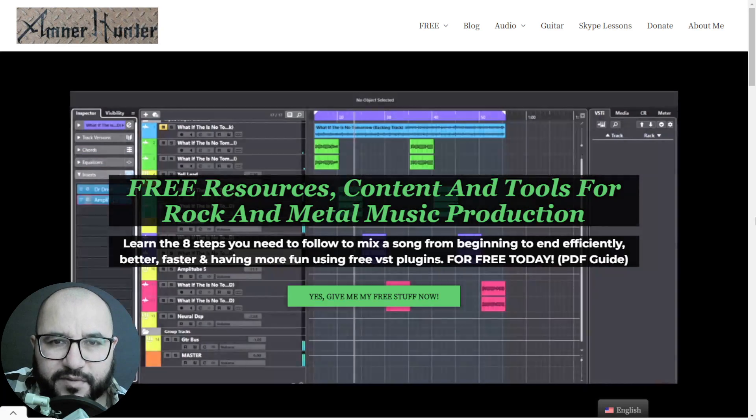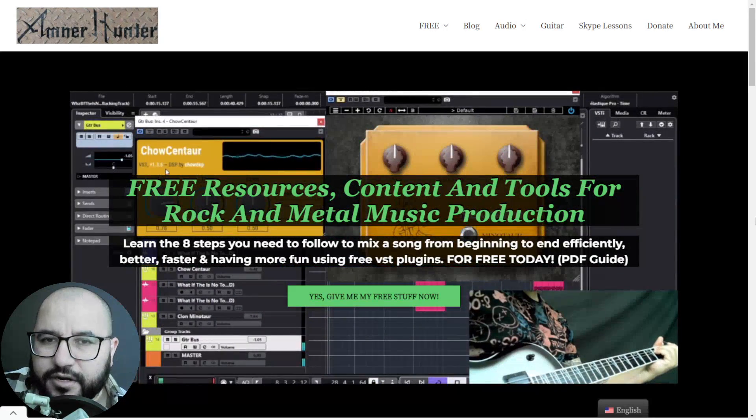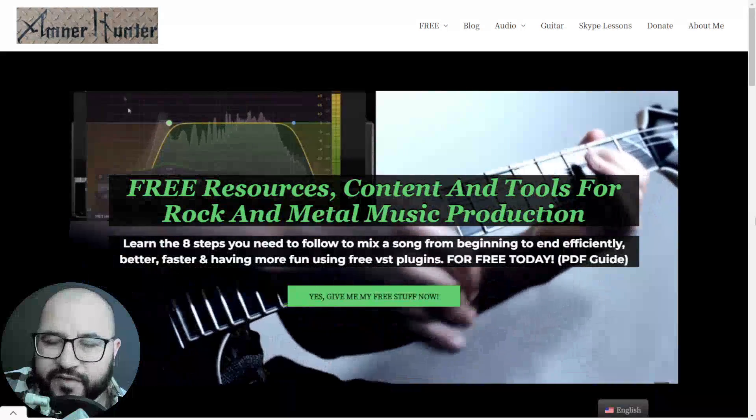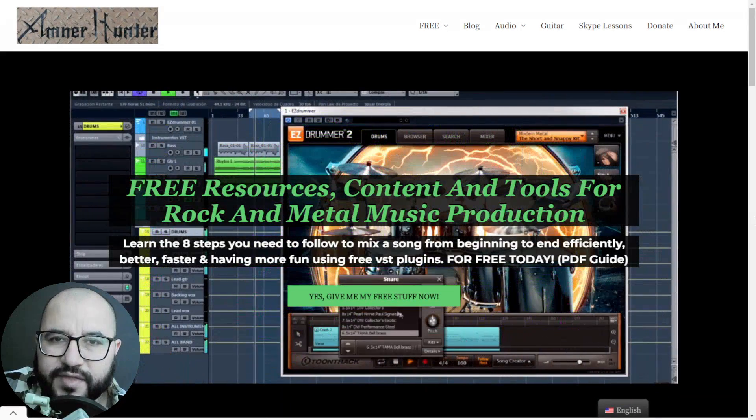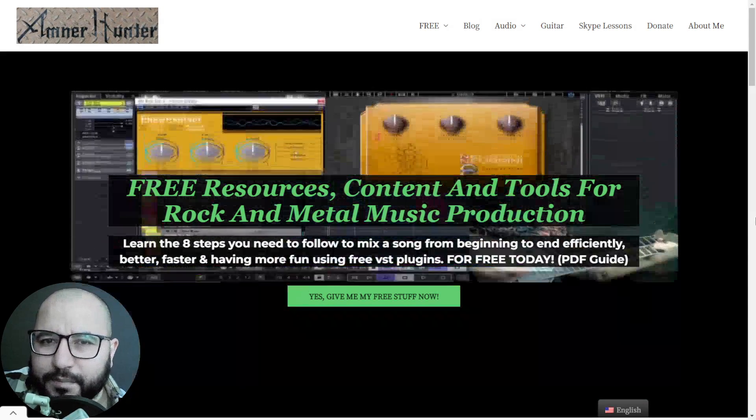Please let me know down below in the comments, my friends — what are your thoughts on these five plugins by Lander? I think it's a very practical, quick, and easy way to mix with high quality. Please leave me your comment down below. I will be very happy to read them.